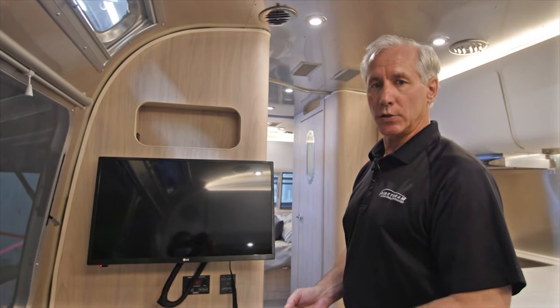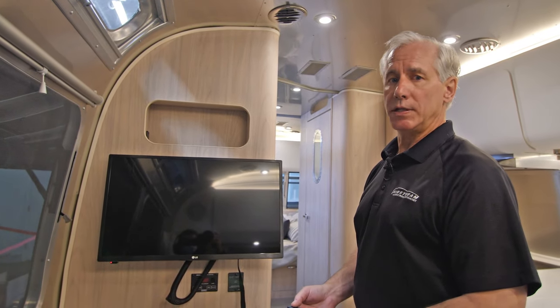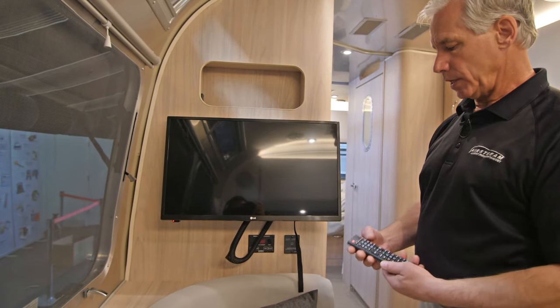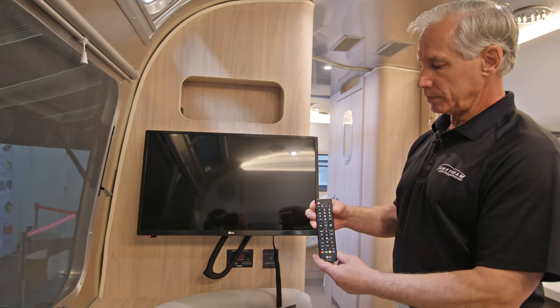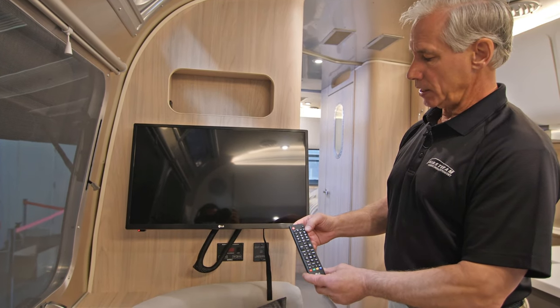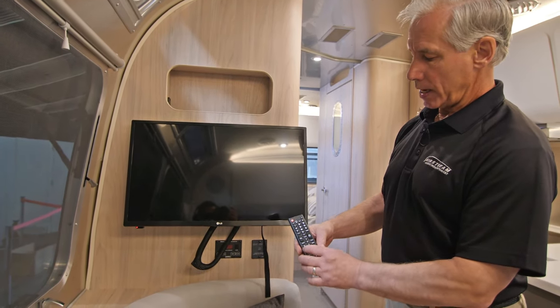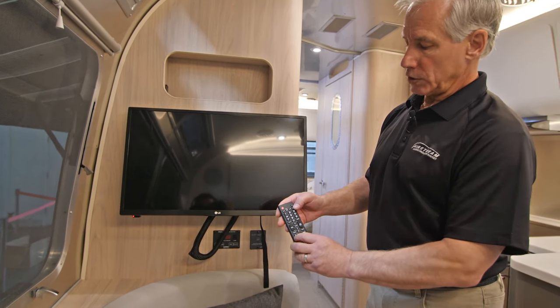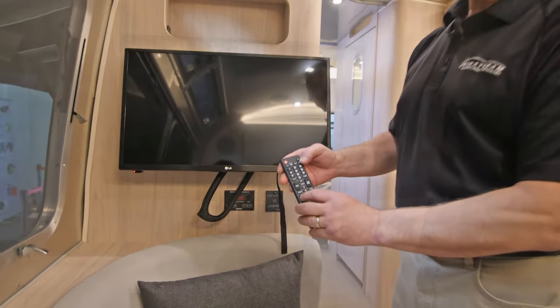Hi, this is Mike with Airstream Adventures. Today we're going to take a look at our TV. This particular model is an LG TV. This is our remote. The remote has the power on switch, an input switch, and a settings switch. Those are the two switches we want to be familiar with on our remote.